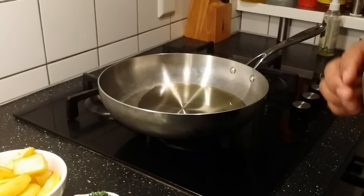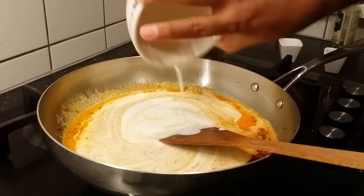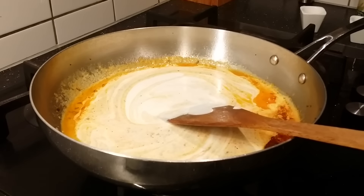At this stage, just add turmeric powder and red chili powder, and add the beaten curd. Mix it gently and add the remaining yogurt. Make sure the flame is completely on low while adding all the yogurt. Just mix this well.